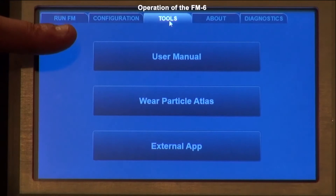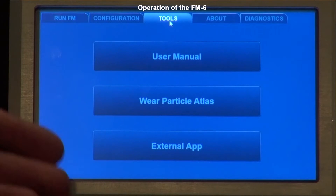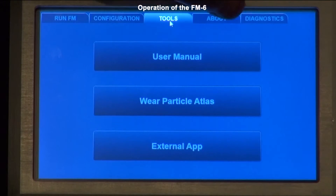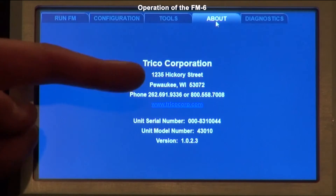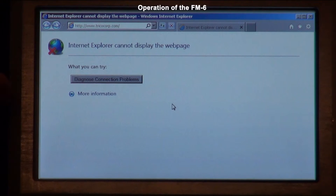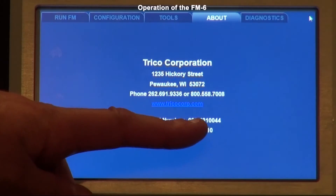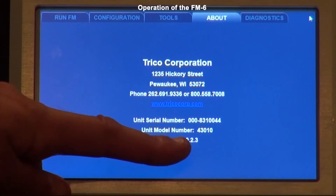The next menu is the tools menu, which contains the user manual and any external applications that can be added to the screen. The next tab is the about tab, which shows the Trico information and website. If you're connected to the internet, you can tap the Trico link to go to the website. At the bottom of the about tab you'll find the unit serial number, unit model number, and the version of software you're running.